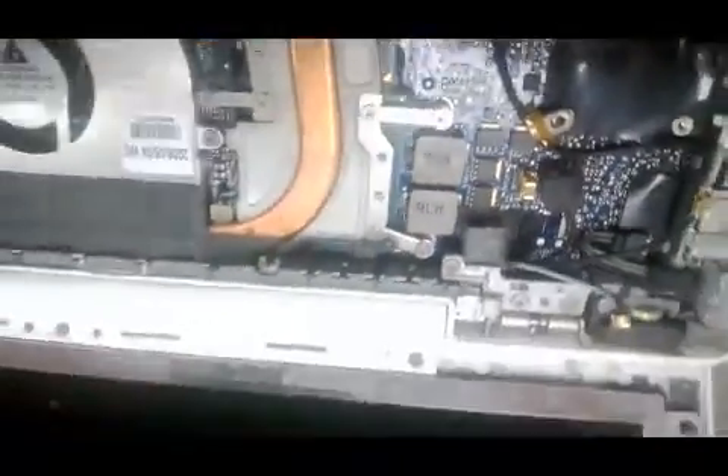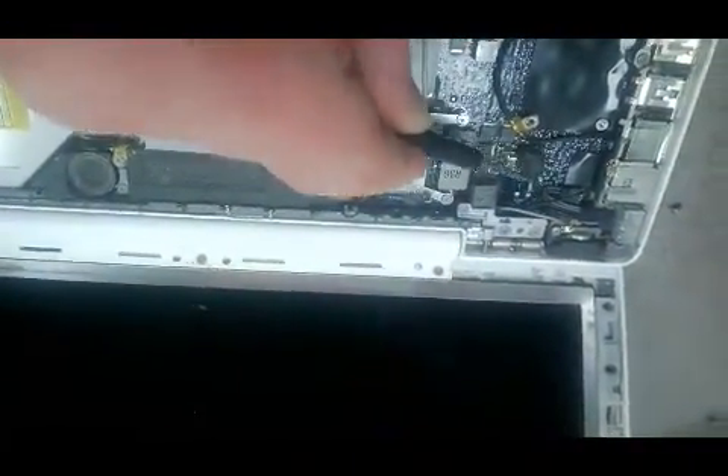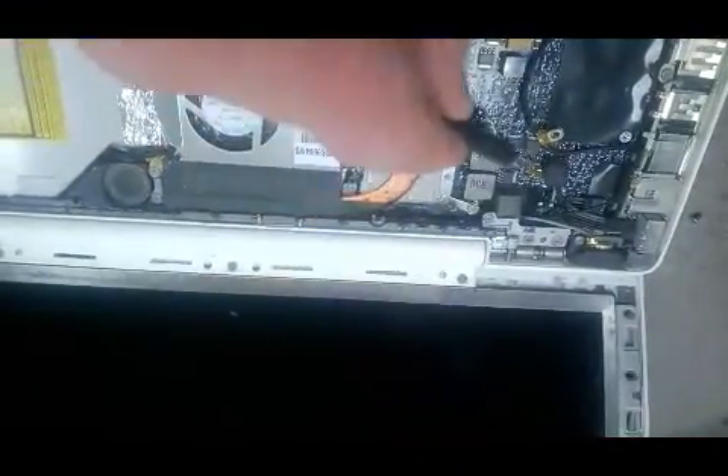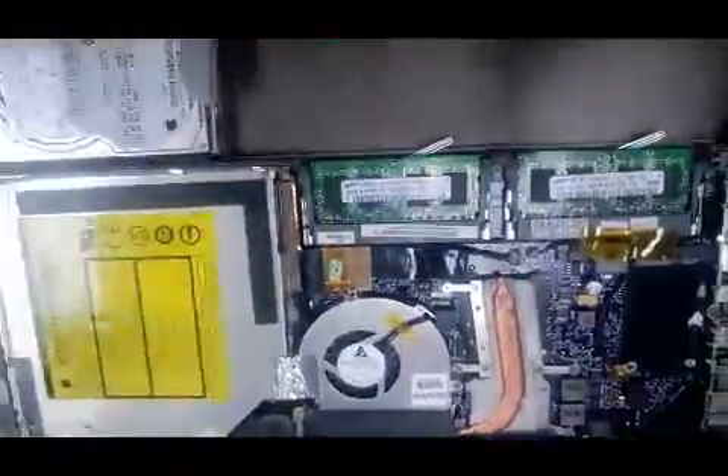If you're still having problems, there's a good chance that your digitizer has gone out, and that's located right in there. You either have to replace the digitizer, or a lot of times I've seen that the cable that connects into your digitizer is either loose or damaged. So those are three things that can mess up your screen when replacing a keyboard.